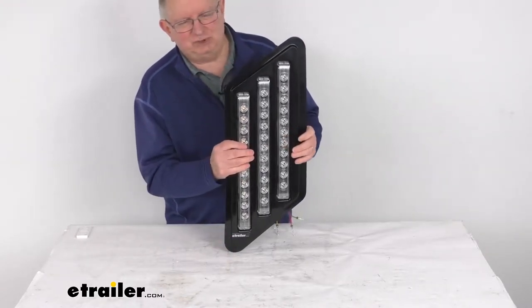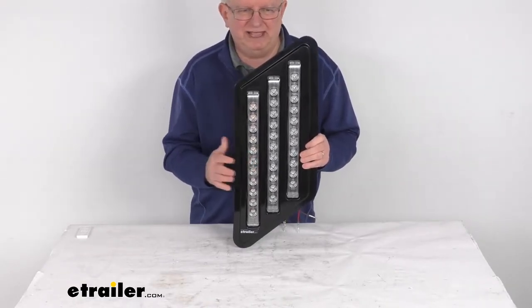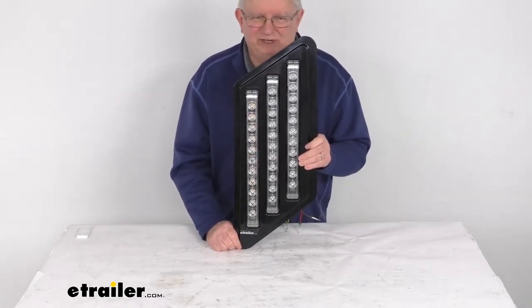This light uses durable surface mount technology construction of the LED circuit board. It better withstands shock and vibration, allows for improved heat distribution, and thinner construction.